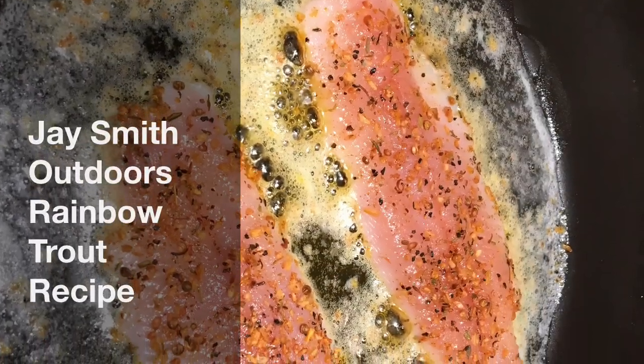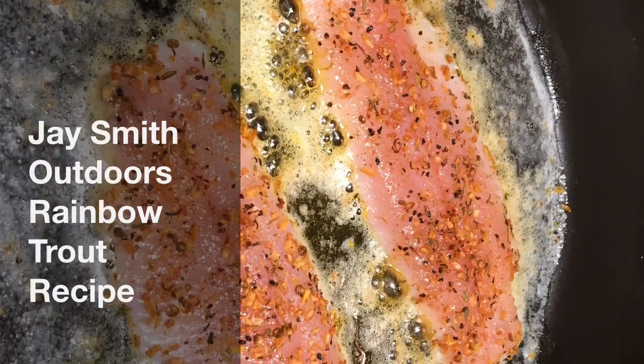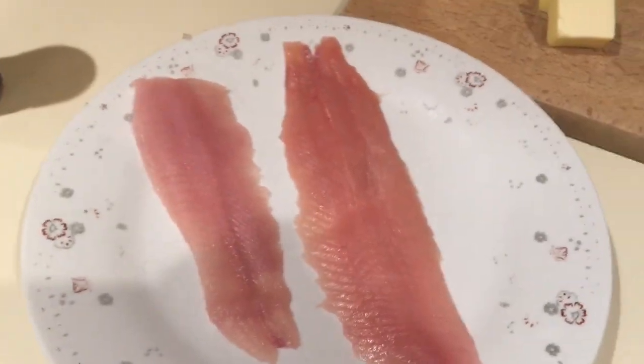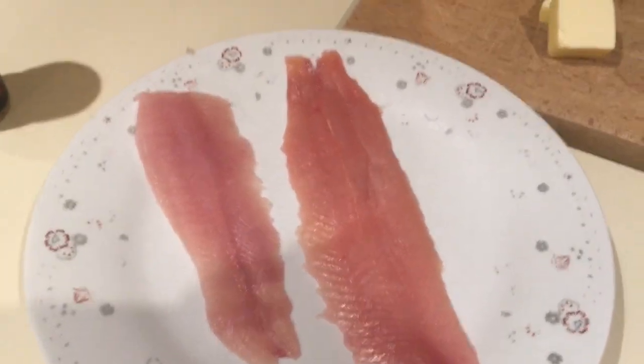J Smith Outdoors rainbow trout recipe. Here we got two nice rainbow trout fillets, fresh caught only hours ago.